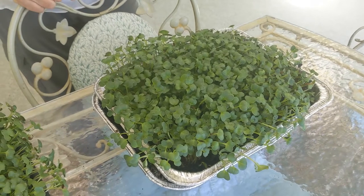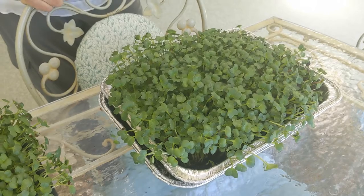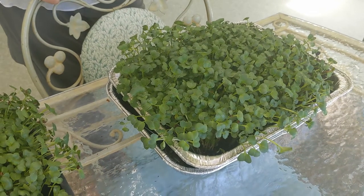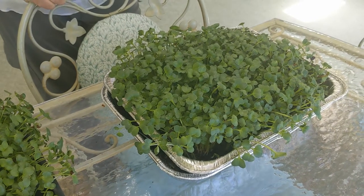After three days of darkness, put the containers out in the sunlight indoors. Keep the soil moist. And look what we have with radish greens at day seven.